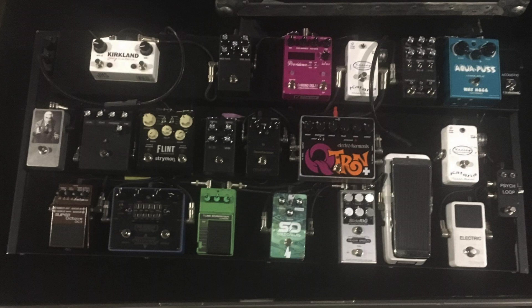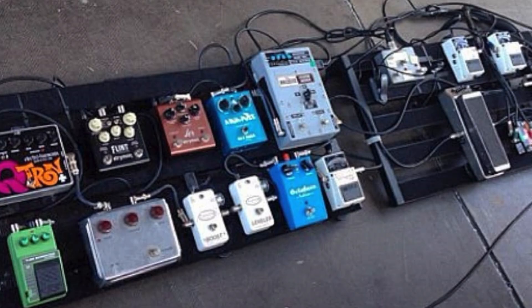John always places his wah pedal before the drive section. Specifics on where he actually places it kind of depend on the era. For the 2019 world tour he placed it after the clean boost — the Kili Katana — and the tuner. He's also placed it first in the chain at times and experimented with positions in between.